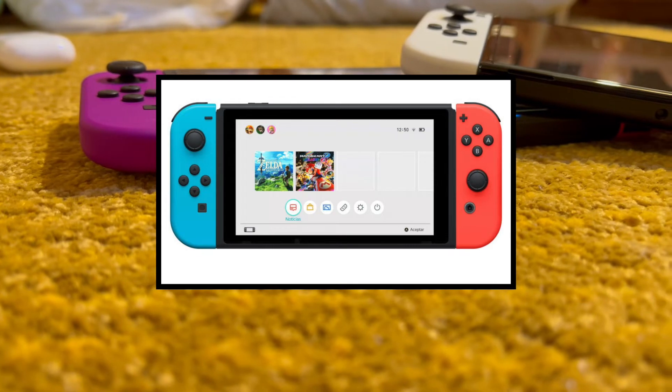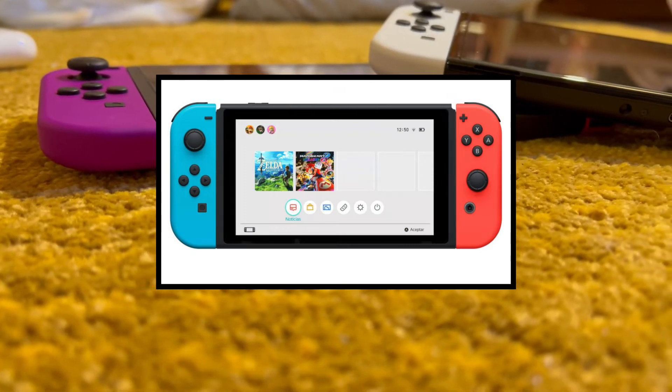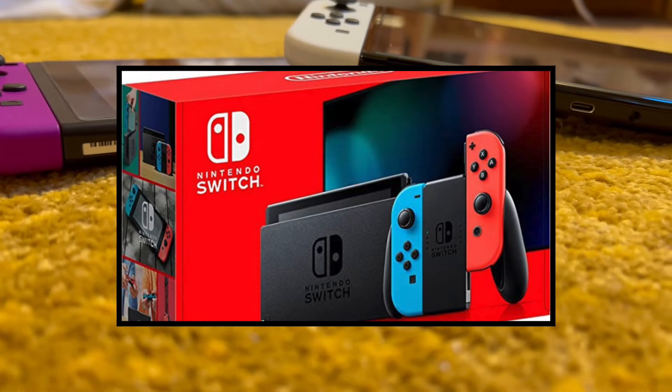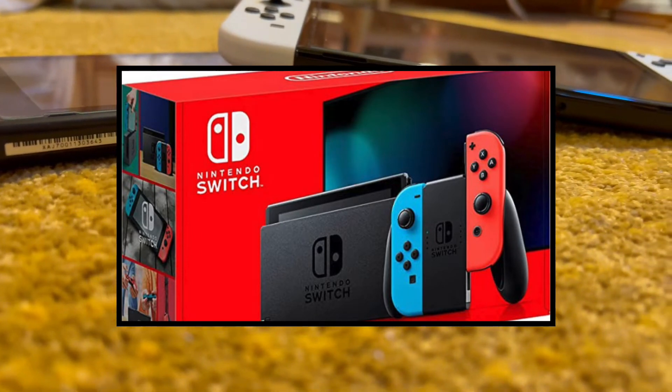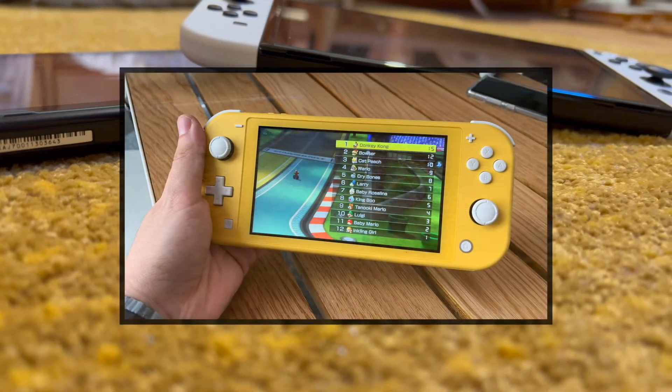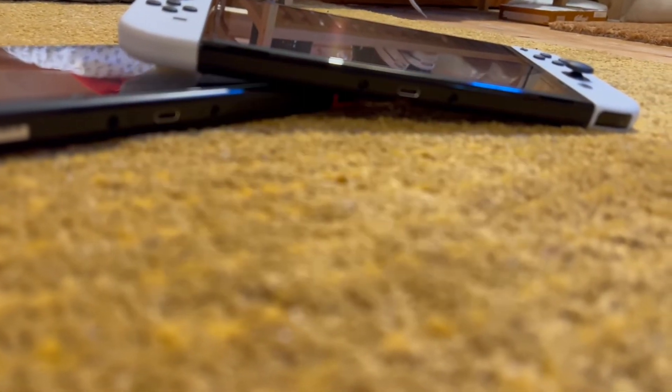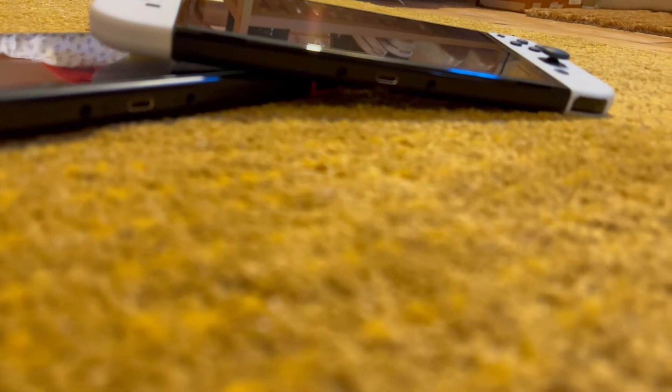For example, you have the Switch version 1 — that's the one that has a bad battery. You have the Switch version 2, which is the same except it has improved battery. And then the Switch Lite. If you have the Switch version 2, then there's less of a need to go out and buy the OLED model, unless you have the spare funds and want it.